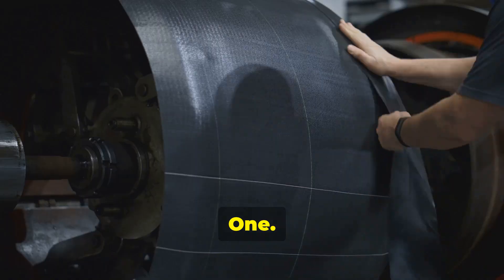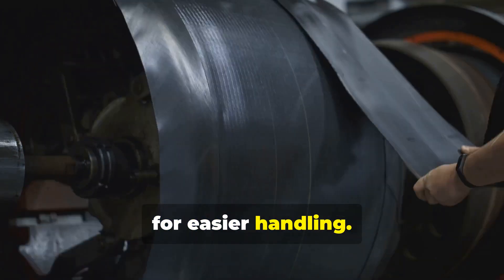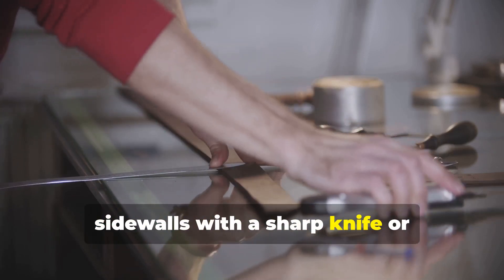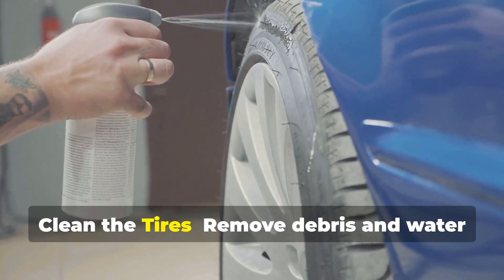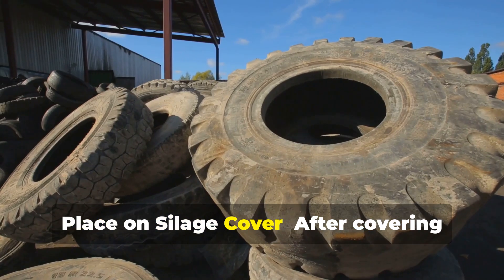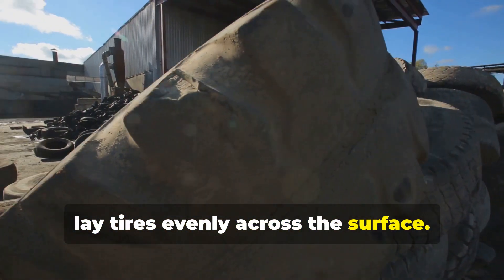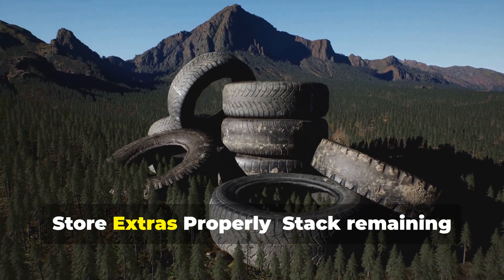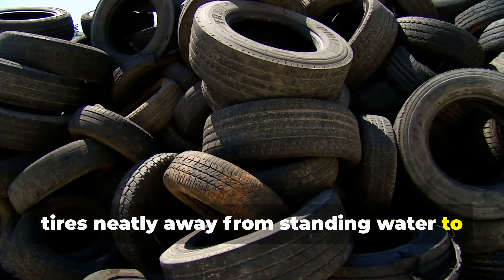You can create silage weights for farms from old tires. One, collect old tires — use passenger car tires, not heavy truck tires, for easier handling. Two, optionally cut them in half or remove sidewalls with a sharp knife or reciprocating saw to reduce weight and make stacking easier. Three, clean the tires to remove debris and water to prevent contamination. Four, place on silage cover — after covering your silage pit with plastic, lay tires evenly across the surface, overlapping them slightly to reduce wind lifting. Five, store extras properly by stacking remaining tires neatly away from standing water to avoid mosquito breeding.